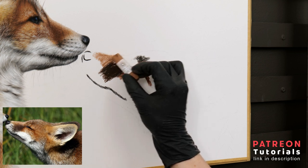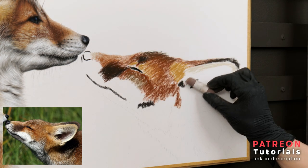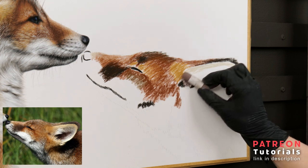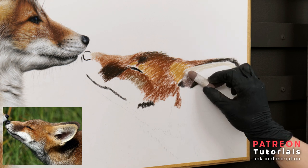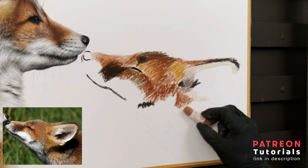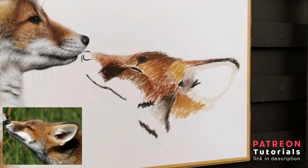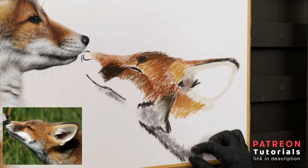With soft pastels, it's really important that you keep your layers light. Depositing too much pastel pigment will cause your paper to clog up, not allowing for any details to then go on top. If you use Pastel Matte by Clairefontaine like I do, this paper does an excellent job at allowing you to work in many layers, but you should always still be mindful to keep your layers light. A little goes a long way with soft pastel sticks.